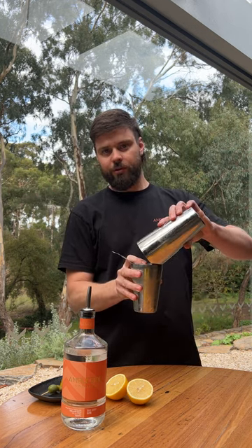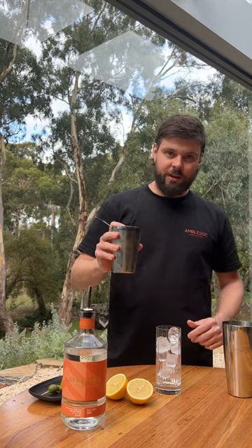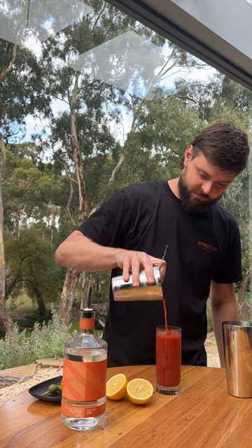Once you've rolled that a few times, grab your sexy looking glass with ice, pour the cocktail in, and then we are going to garnish that with a bit of a chilli and some other tasty garnishes. Cheers!